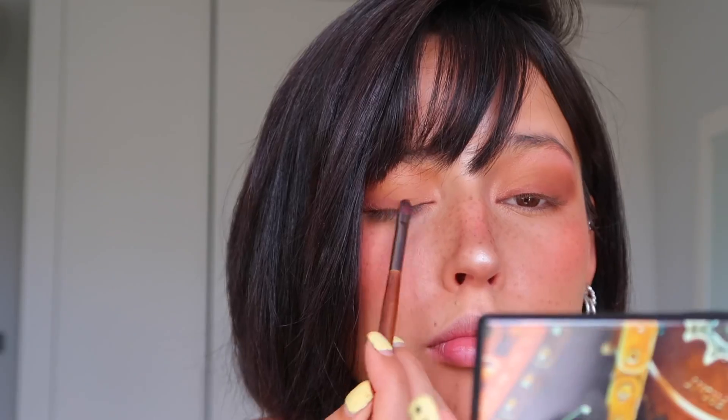For the darker color, I'm using a very matte burgundy shade, applying the pigment on the outer corner of the eye and then blending. I'm also taking a smaller brush with the same color and placing it really close to the lash line for a darker mood. Then I'm adding the same ochre color underneath the entire eye.